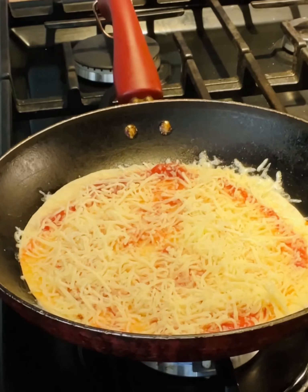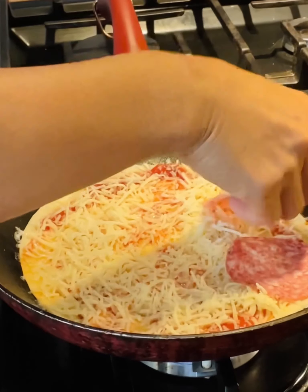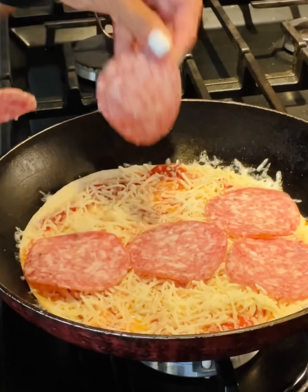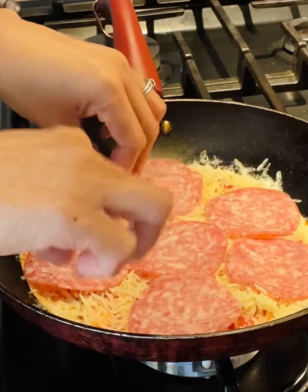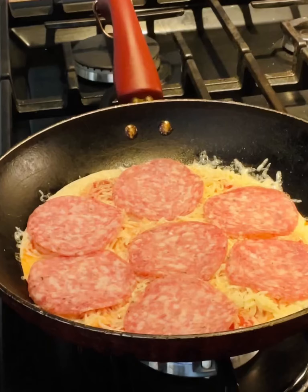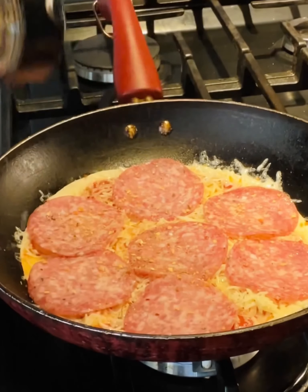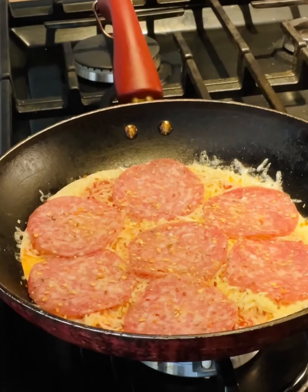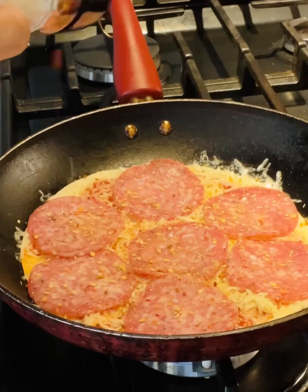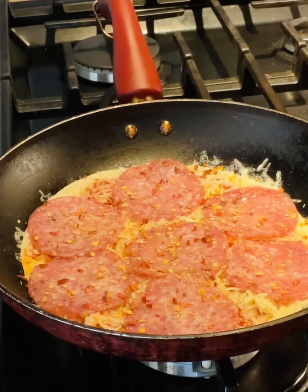Now we're going to add our salami. All right, there you go. I like to have a little bit of spice on it — I'm going to put some of this organic spice and the red peppers too. That's a lot, all right.